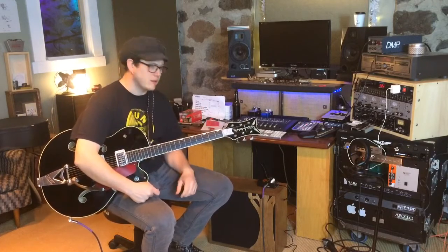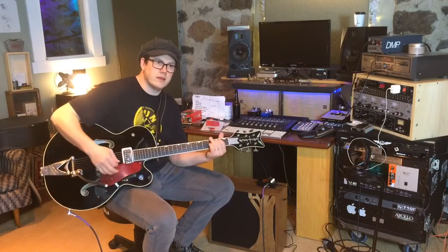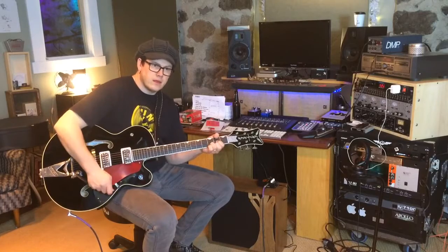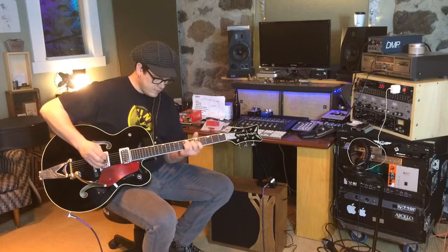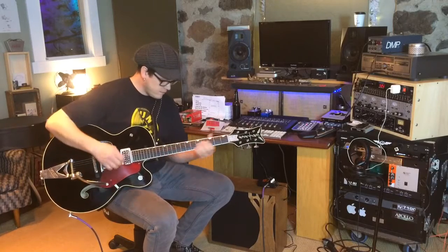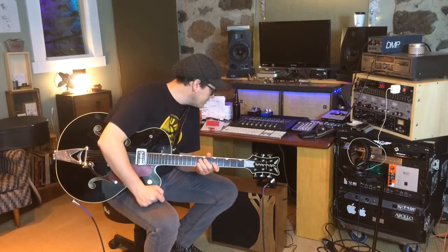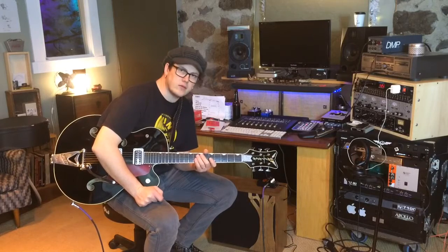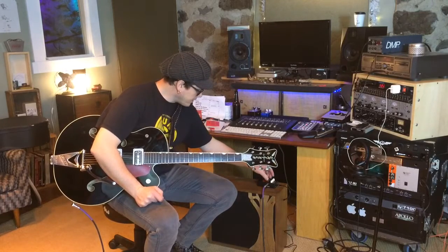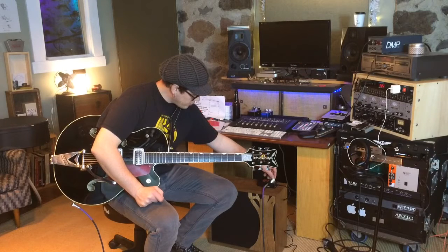It's definitely starting to compress a little bit. That's not crazy amounts of gain but it definitely smoothed out. The master is at about 10 o'clock — not crazy. I'm going to take the gain to about two o'clock and see what we get.